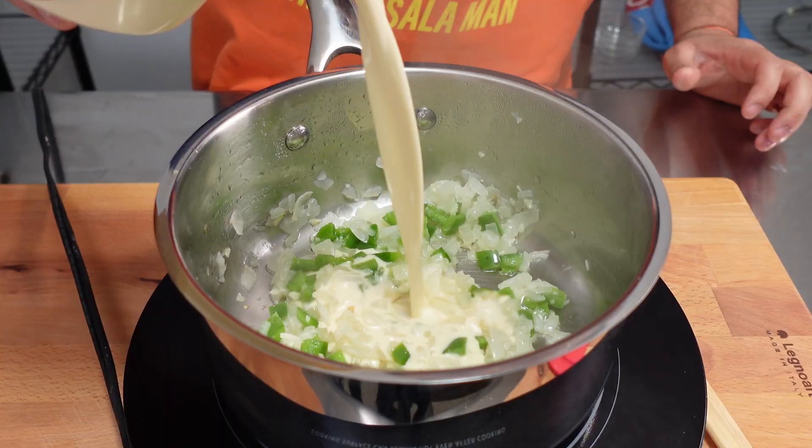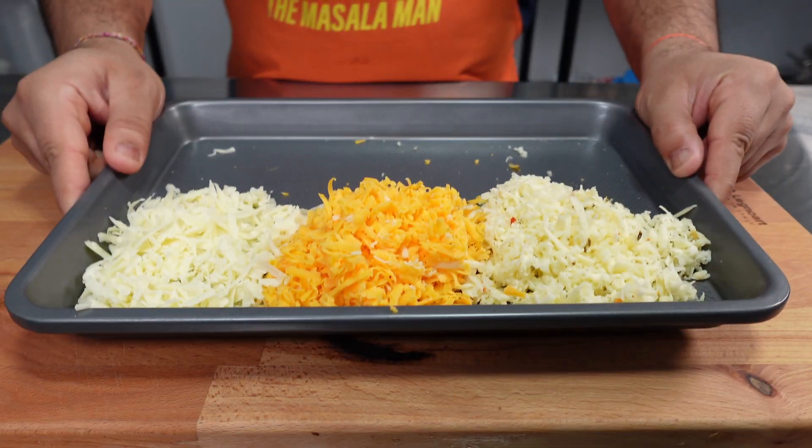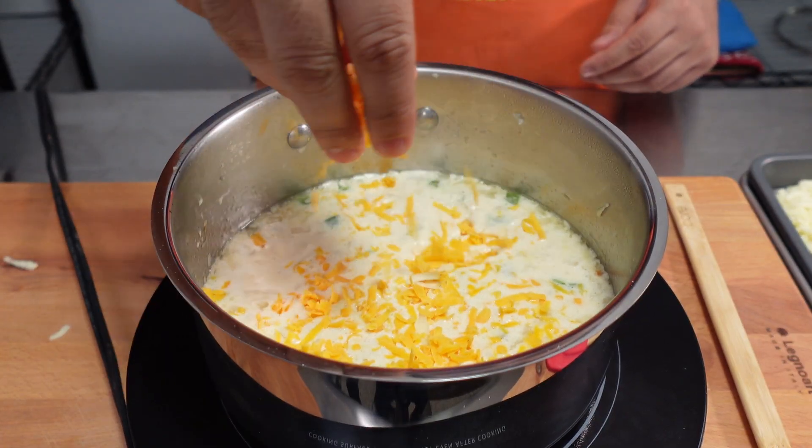You'll then add in one can of evaporated milk and bring the milk to a simmer before turning the heat to low. We'll then begin to add in our three cheeses: one part pepper jack, one part medium cheddar, and one part sharp cheddar.